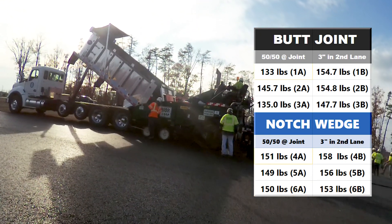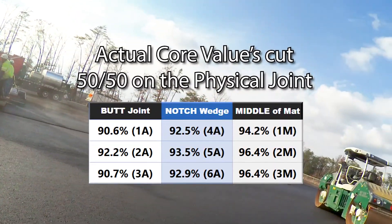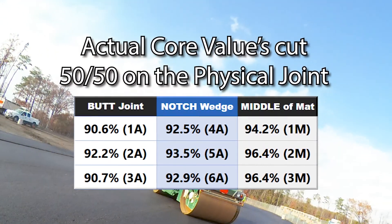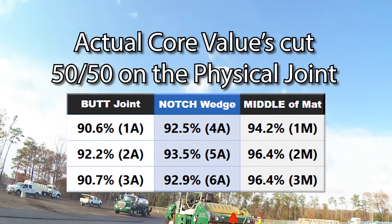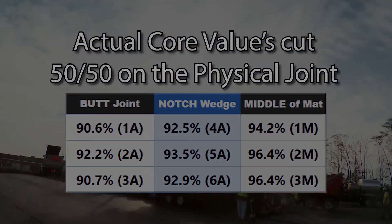And without it you were at 133, 135? A lot of times when we go to check density numbers, the numbers are the numbers. When we cut a core on a regular butt joint and it's only 90%, and you cut a core on a notch wedge joint and it's 94s or 95s, obviously we're getting better density at the joint — and that's ultimately the goal.